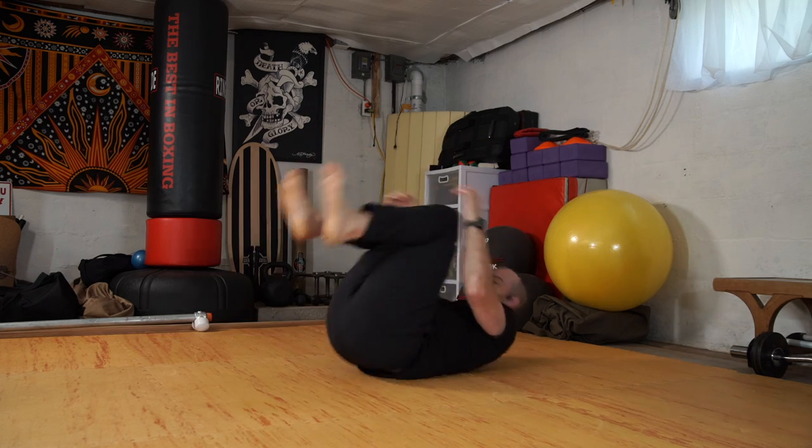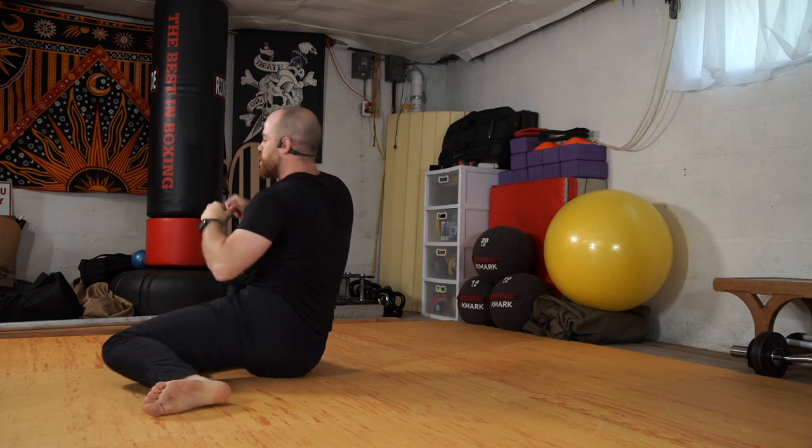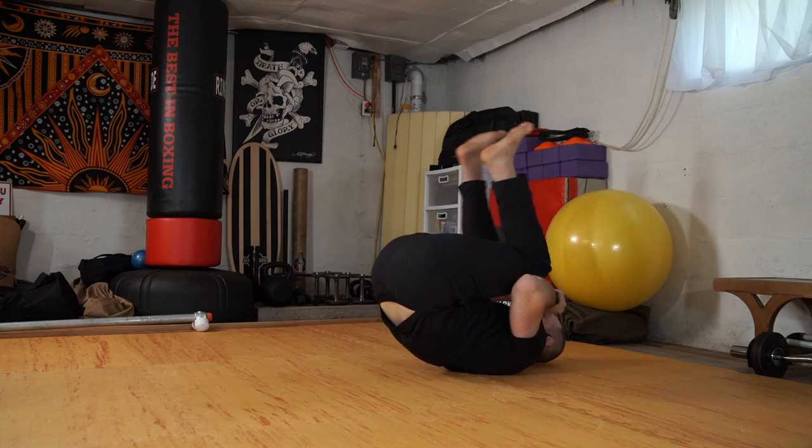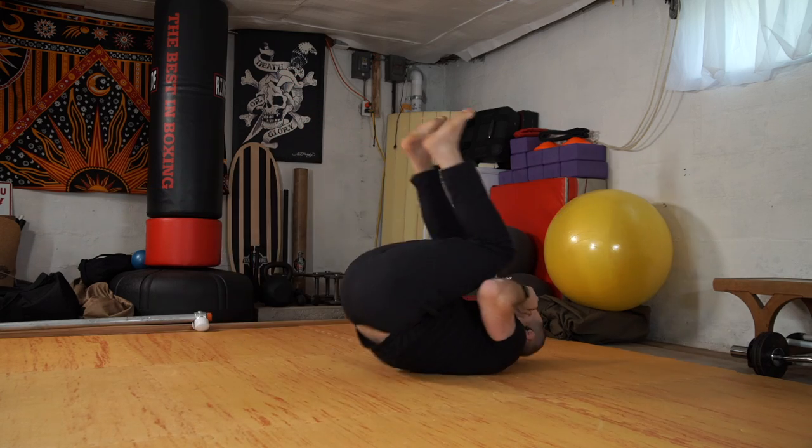I'm going to sway the knees to my left — side bent sit — back through center. Rock back, rock up, knees to my right. Inhaling up, and knees to the side. Let's do one more each direction — sway, and sway.